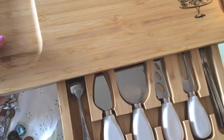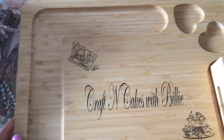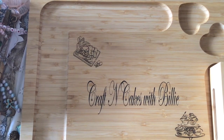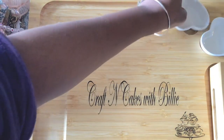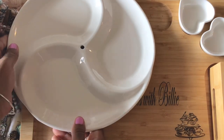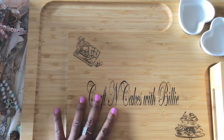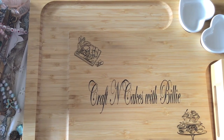Look how beautiful it is — it's just gorgeous. It also comes with a really cute drawer of silverware and tools. I love this so much — I told him I love it so much I don't want to put anything on it. It also comes with these little bowls and a beautiful plate. Thank you so very much for that. He does carvings and charcuterie boards for a lot of different people — I will leave his contact information below if you are interested.